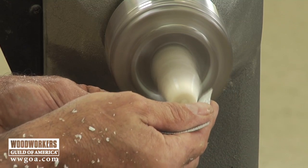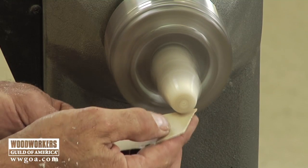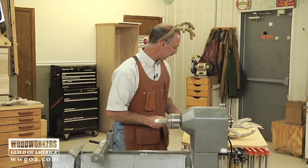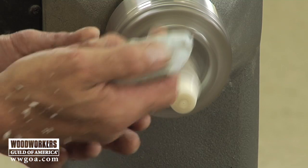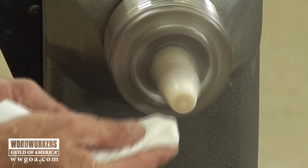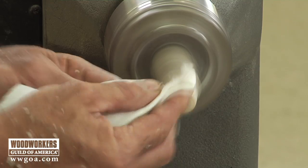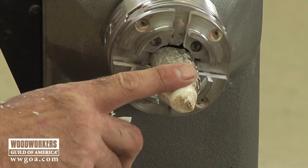It's getting shiny. Now right here I'm at 320, and I'm going to be done with conventional abrasive and go to a little bit of a buffing compound — this is what you'd normally use on a buffing wheel or a strop. With that applied, I'll go to a shop towel.